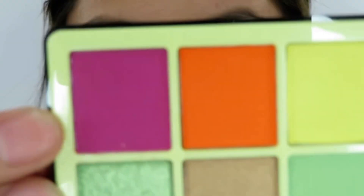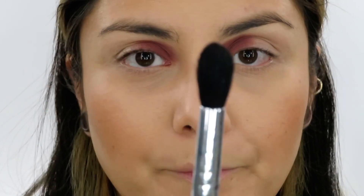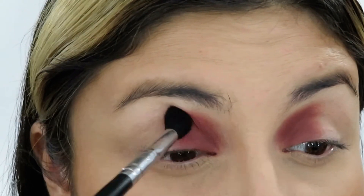This is what we have so far — I love that color, it's like a very dark mauve brown, very pretty. Now I'm going to dip into this super bright pink right here in the corner and I'm using a Morphe M330. I'm going to now blend this into the brown.